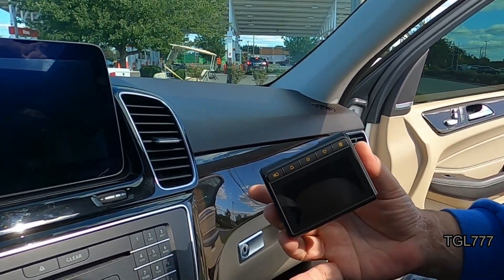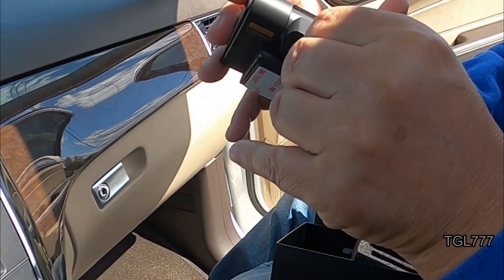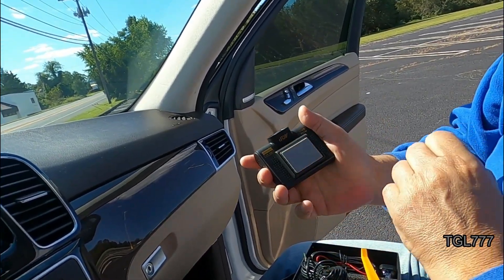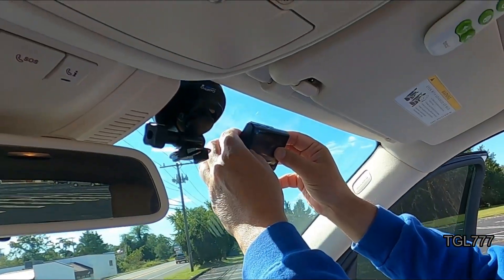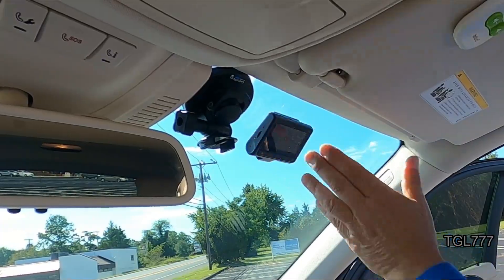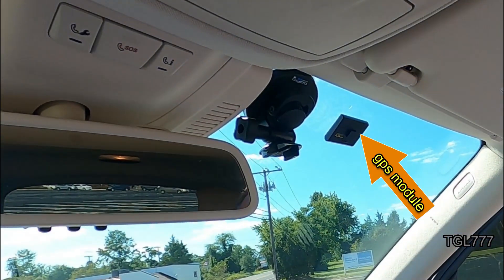We did a semi-permanent installation, just so we could shoot some video, and opted to put the rear camera up high instead of by the rear license plate. The rear camera is waterproof. If there's enough interest, we will do a video of our installation, which is working out pretty nicely. And since it's not permanent, we can take the camera set with us if we get a new vehicle.